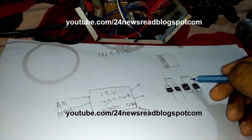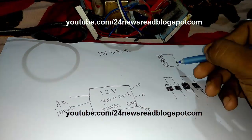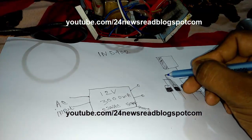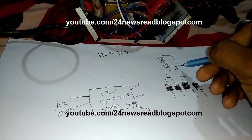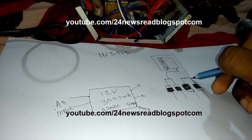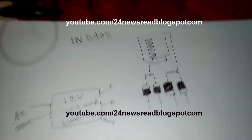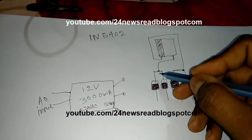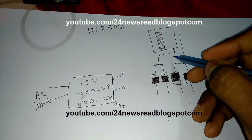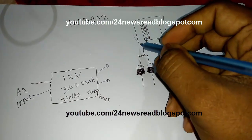Now to join the two sides of the diode bridge: the diode silver color ends join together and connect to the capacitor plus side. The two black ends of the diodes join together and connect to the minus side.